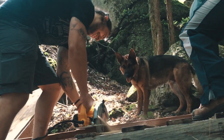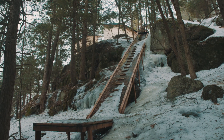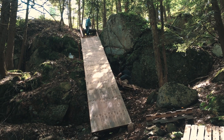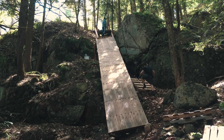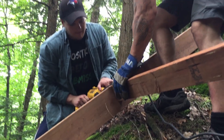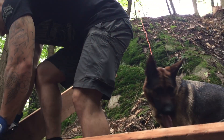As for tools, we used a skill saw and a drill — you don't need much to build something like this. For materials, for the platform we used approximately 10 pieces of three-quarter plywood, and for the structure underneath we used a bunch of two-by-sixes and two-by-fours. I used treated wood because I wanted it to last longer.